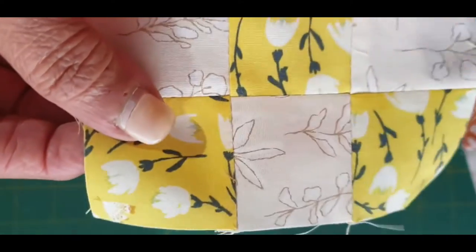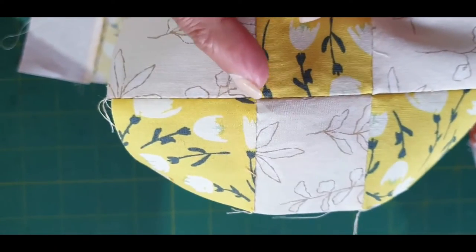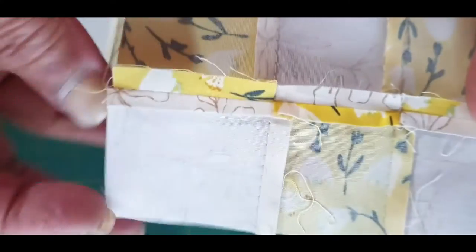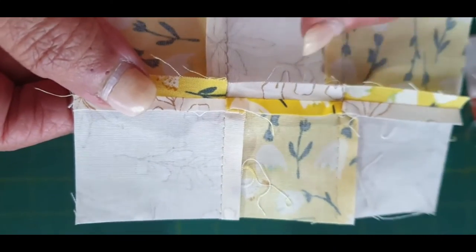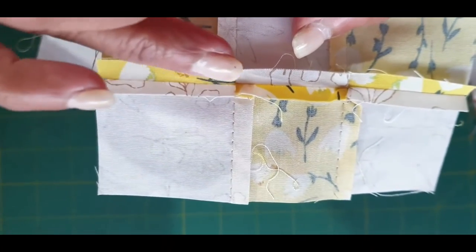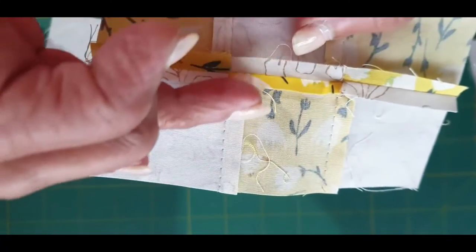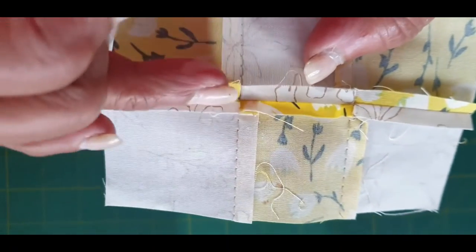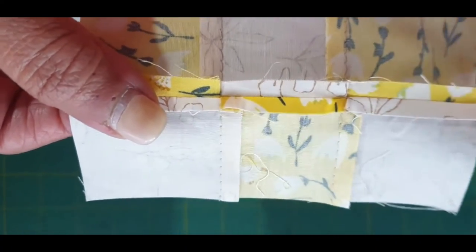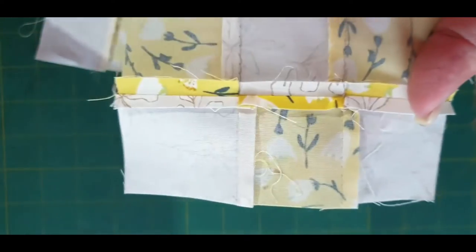Here I've sewn them together and you can see they are perfectly meeting at those points. Now I'm going to flip it over — don't be surprised, you'll see that I've opened the seam allowances, because I find it gets too lumpy if you have the seam allowance pushed to one side. There's a big lump on one side. Don't tell those important quilt teachers I've told you this because they'll be upset, but I think this is the way to go.